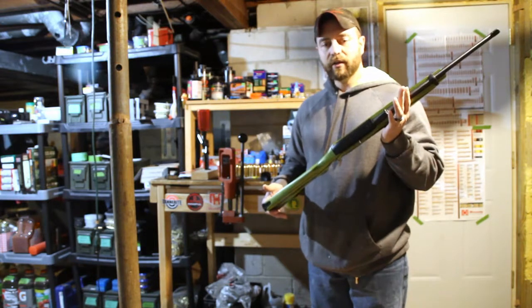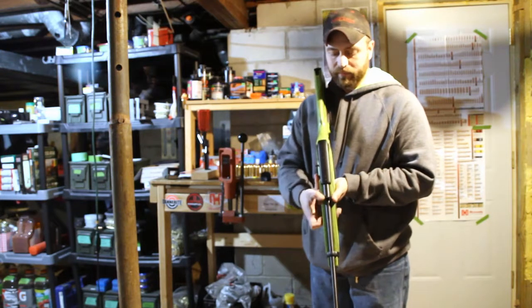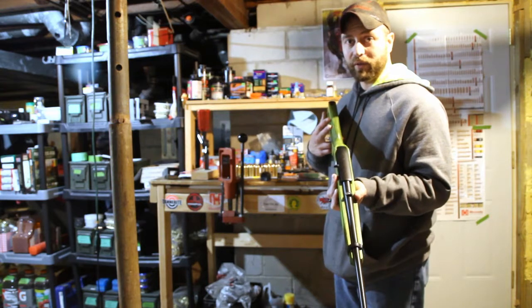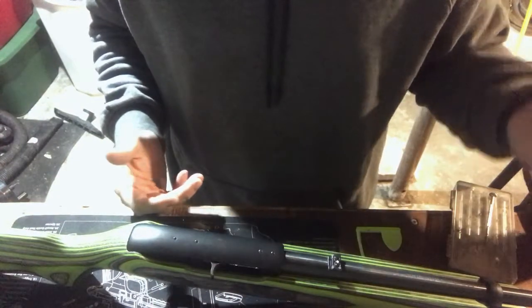Let's move on to mounting a scope. You'll notice there's no good place to mount a scope — it's set up for iron sights. I'm going to move the camera around and give you a better view. I'm going to show you what it takes to mount a scope on a Ruger 10/22. Sorry about the lighting — it's a basement.